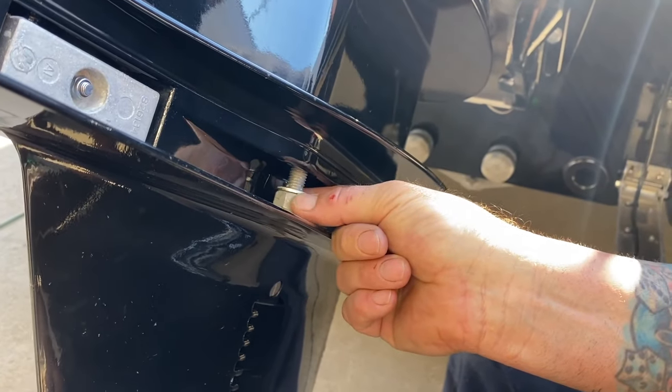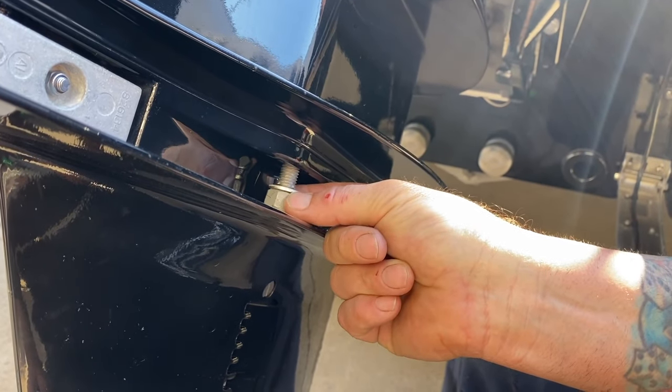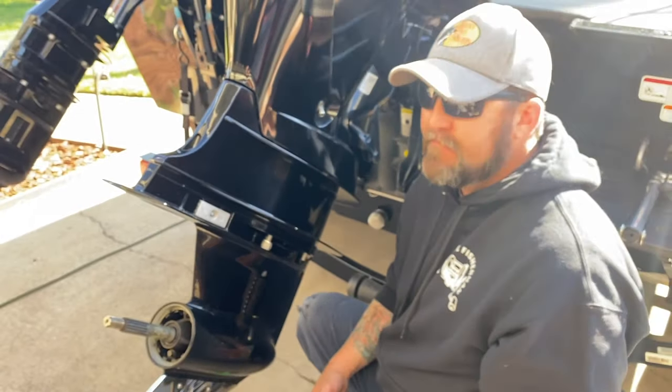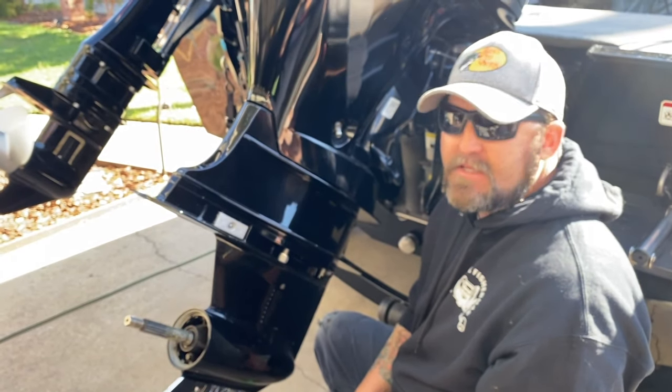Also, you've got to remember when you go to put that back on you've got to drop that in there before you put it all the way back. Some of these can be tricky and some of them can go right back on — they're not that difficult to do.